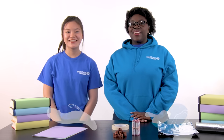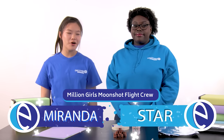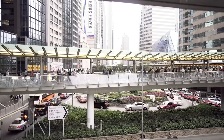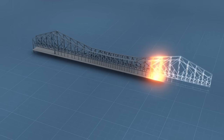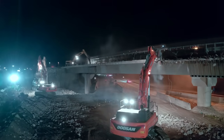Hi everyone! We're back for another fun engineering challenge. Today we're going to be building our own bridges. Bridges are a really important part of our day-to-day lives — millions of people use bridges every day. But when designing a bridge, civil engineers need to consider how much weight their bridge can support and what best materials to use for construction.